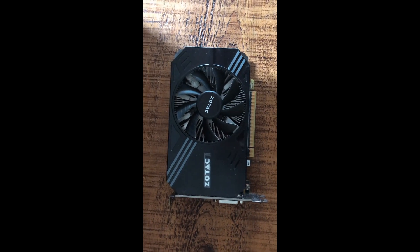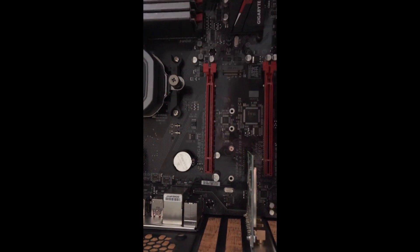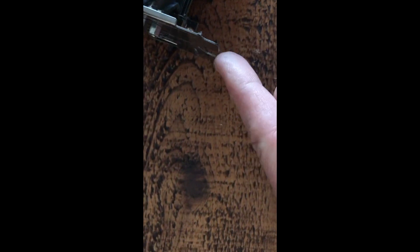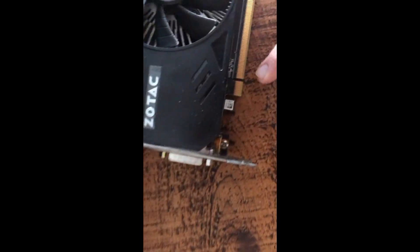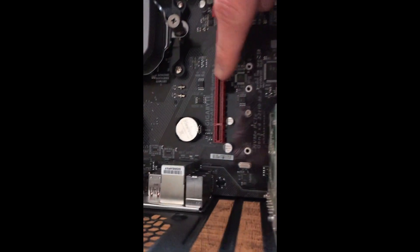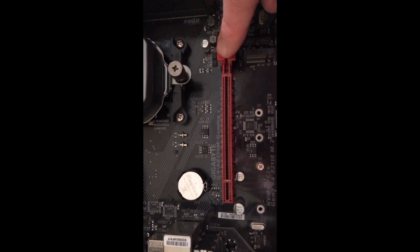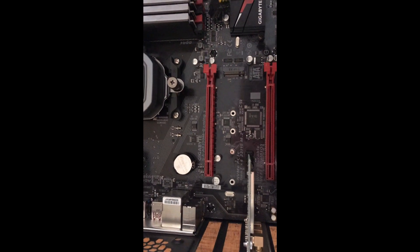So here's the graphics card I'm going to install, back at my PC here. This port here is where I'm going to install it. You can see down here there should be a little gap between your motherboard and any good case. This bottom bit, the bottom lip there, is just going to go through there, and then these bits here will slot into here. The clip at the end will be like that — make sure it's pushed down because when you push it into the slot you should be able to hear it click.